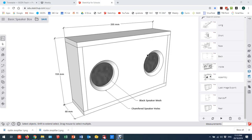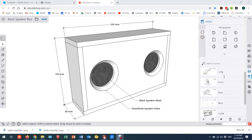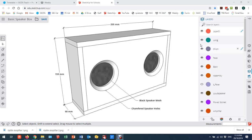This is a quick video on exporting from SketchUp to Lightburn laser cutting software. The example I'm going to use is my simple Bluetooth amplifier.